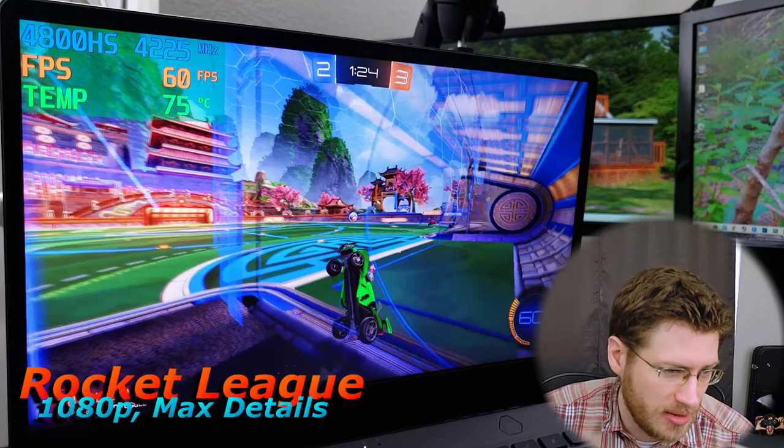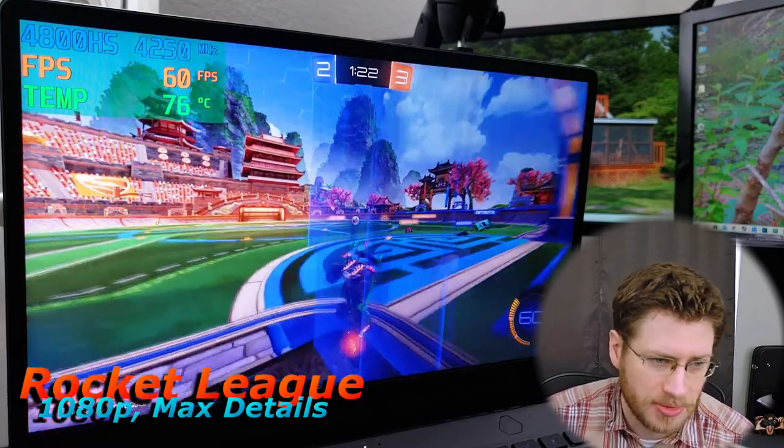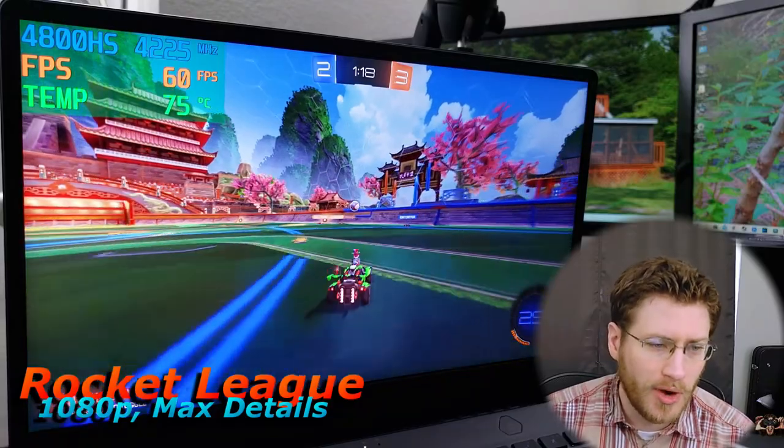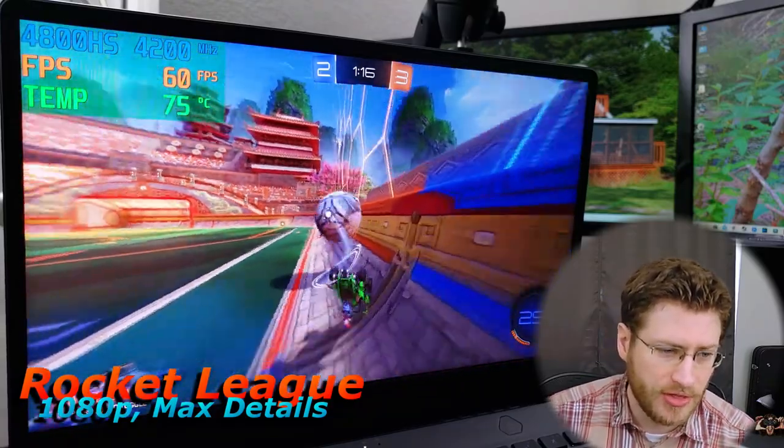Right now we're playing Rocket League and we're only getting up to 75 degrees Celsius for our CPU temps, which is very good — very healthy. The fans may be on, but I can't tell because the speakers, which are very good on this laptop, are way, way louder than the fans themselves.